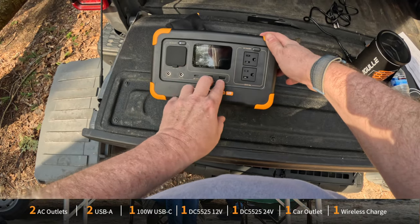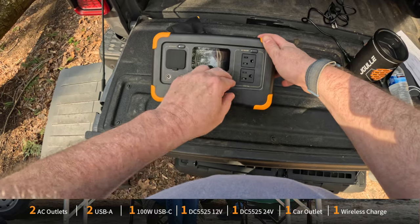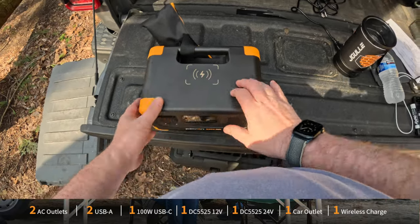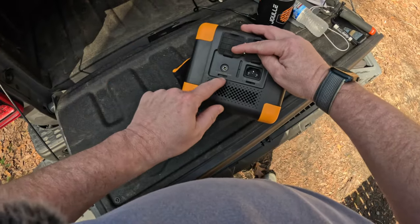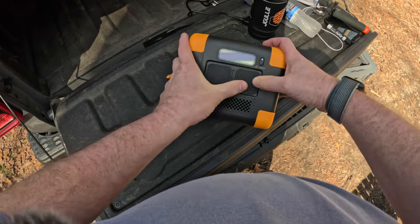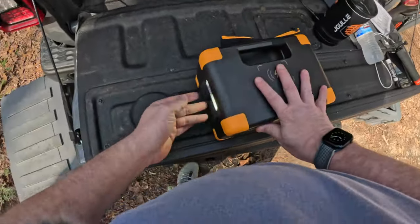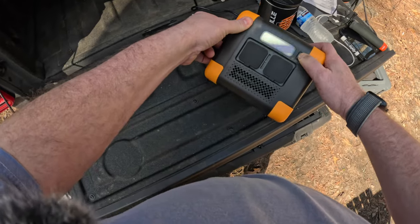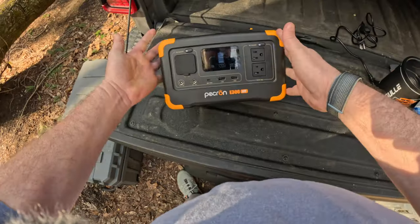The USB-C is 100 watts. You've got two USB-As at 18 watts each, and then two AC plugs that will do 600 watts max between them. On top there's a wireless charging pad, and on the side you've got a standard DC connection as well as a 100-watt max solar input. It also has a little light on the side — not too dramatic — which you can set on the table to light it up, or ramp it up to full brightness and make it flash.